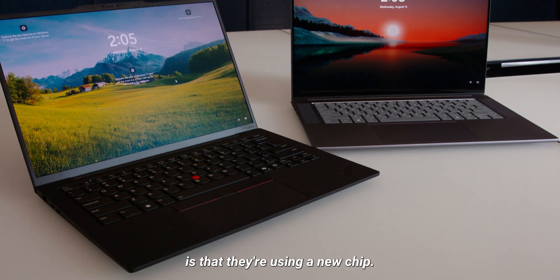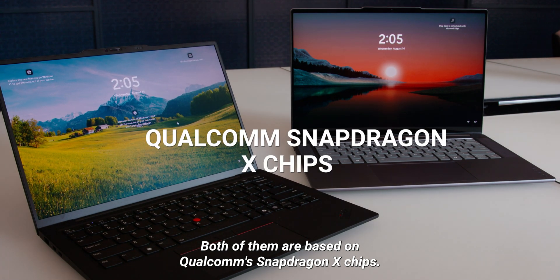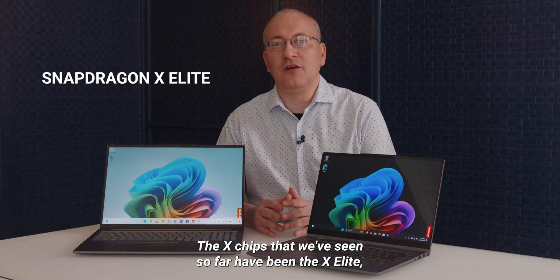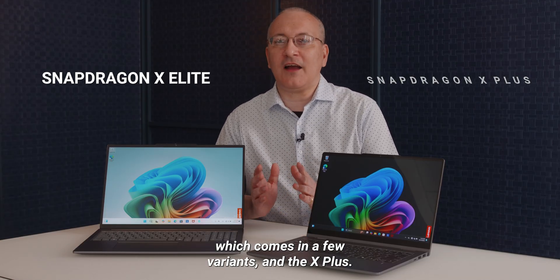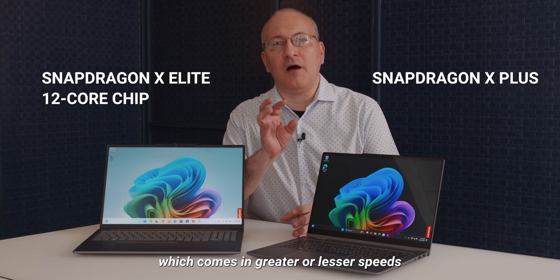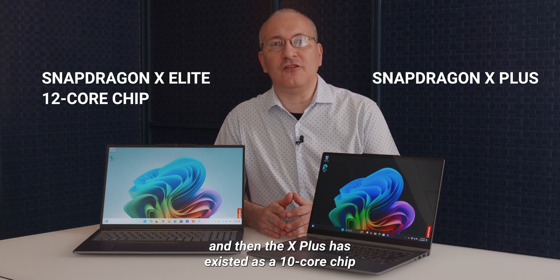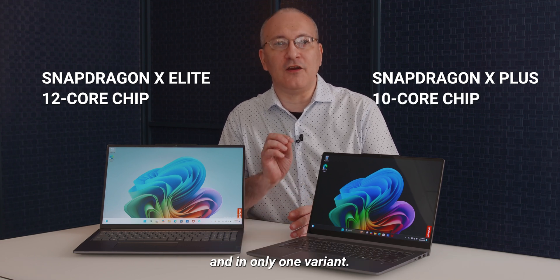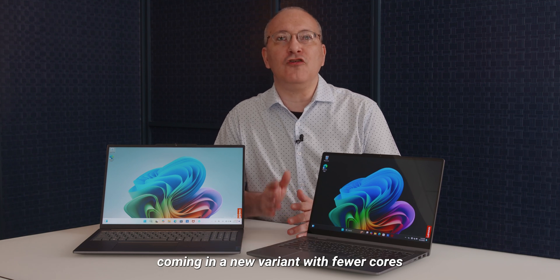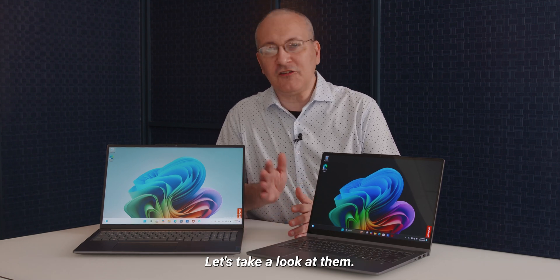The special thing about these machines is that they're using a new chip. Both of them are based on Qualcomm Snapdragon X chips. The X chips we've seen so far have been the X Elite, which comes in a few variants, and the X Plus. The X Elite is a 12-core chip which comes in greater or lesser speeds, and the X Plus has existed as a 10-core chip in only one variant. What's happening here is that we have the X Plus coming in a new variant with fewer cores and showing up in cheaper laptops. Let's take a look at them.